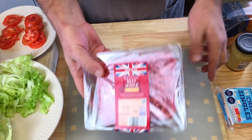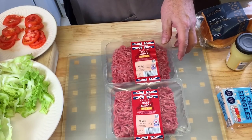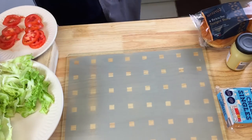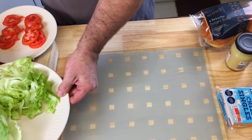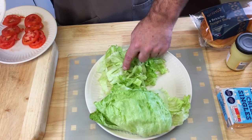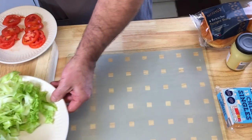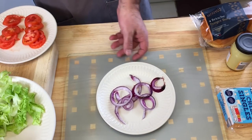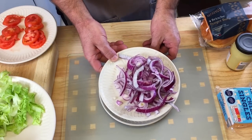I've got the mince - two packs because I'm gonna do eight burgers with two patties on each one. I've got some lettuce leaves for Nat, and I've got some chopped up raw onions for one, and caramelized onions for the other.